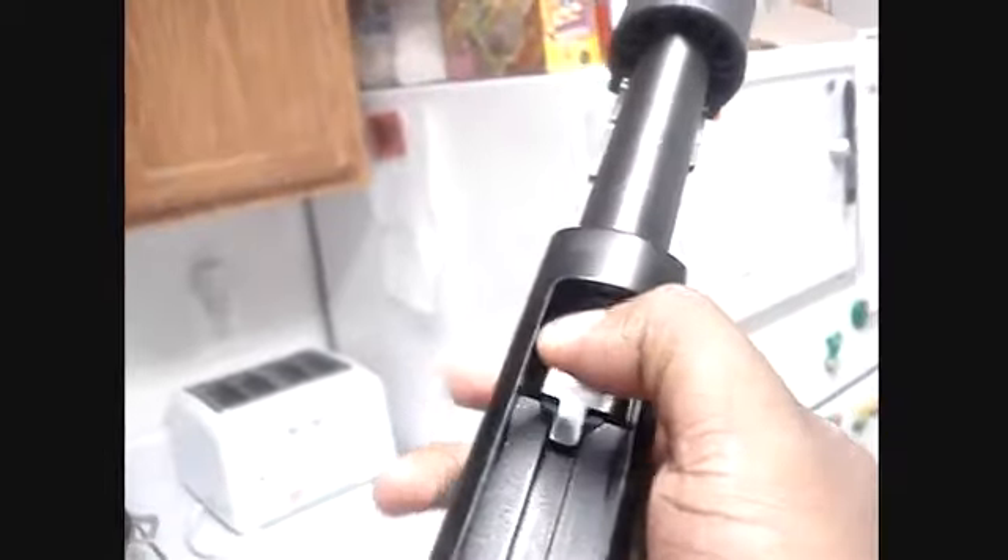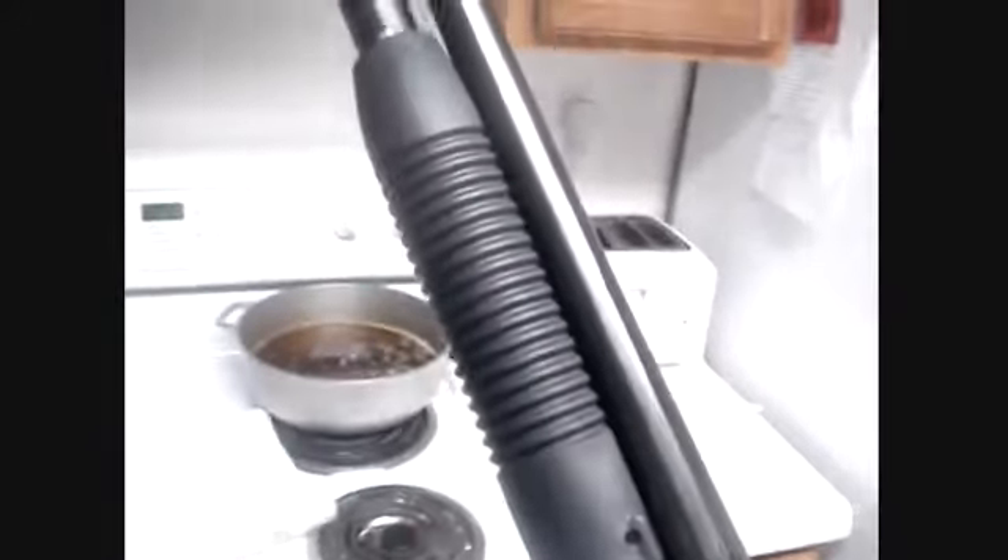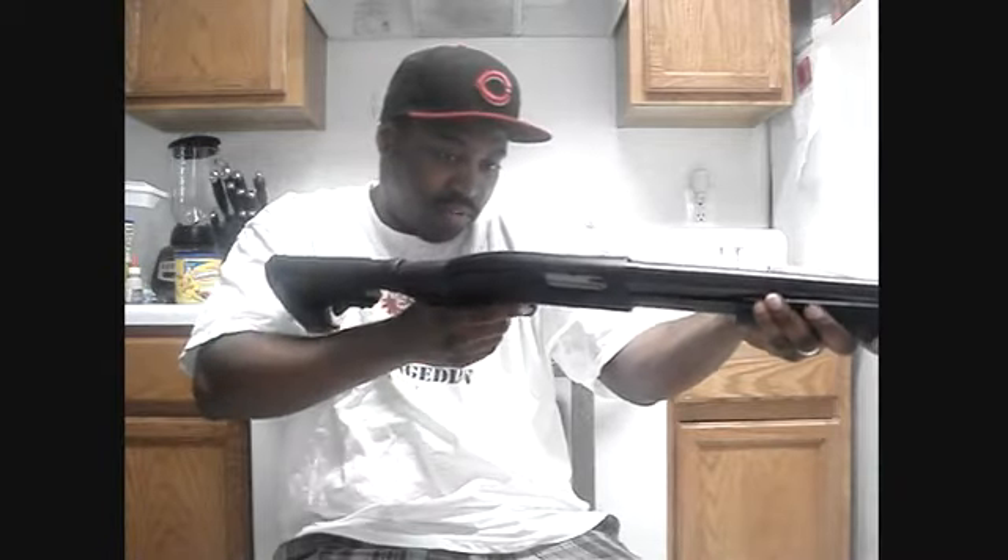Let's check the chamber. I'm doing this one-handed here — the chamber is empty. As you can see up here, nothing there, but for the sake of things I'll just rack it anyway. Excuse me, it's empty, as you can see. It's on safety.